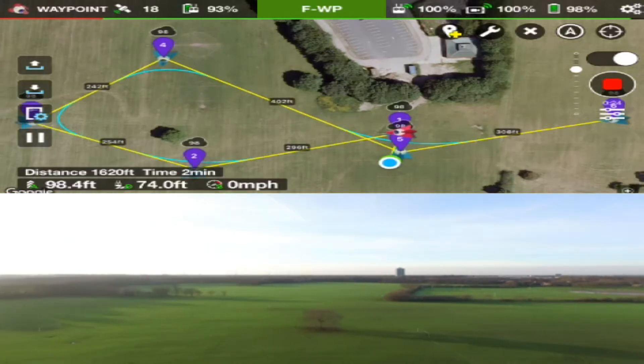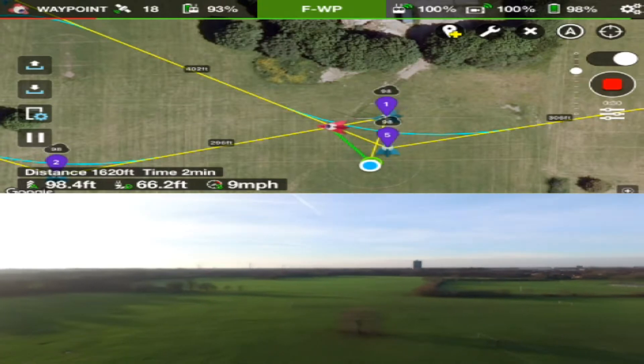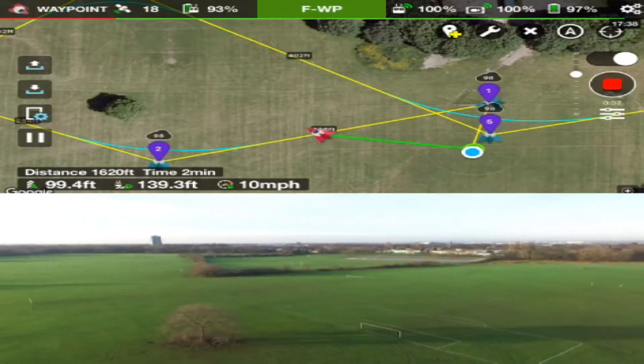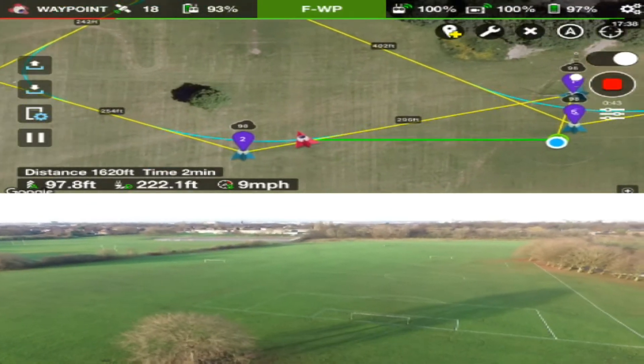The quad then rotates around, and as you can see now as the quad starts to make its way towards waypoint number two, you'll see the camera start to tilt. Around about now the camera has reached minus 20, which is slightly tilting down.